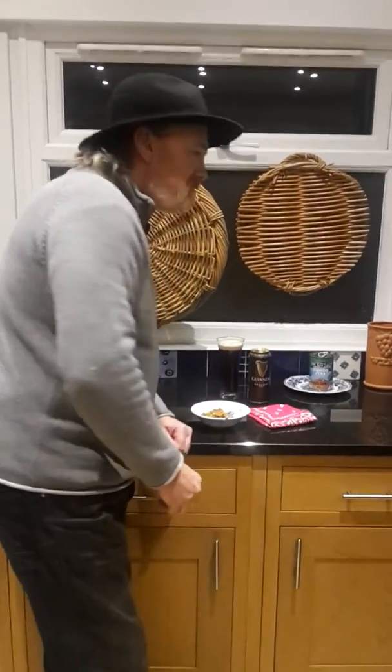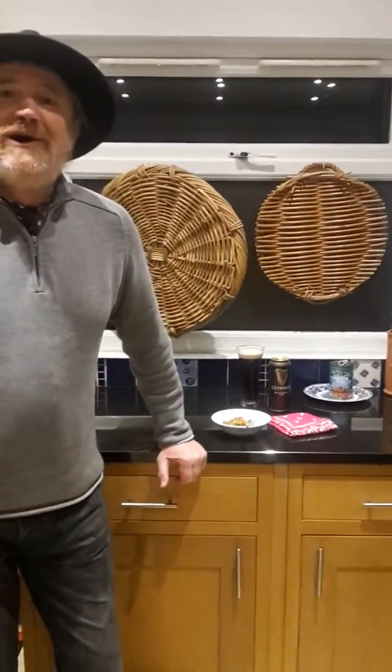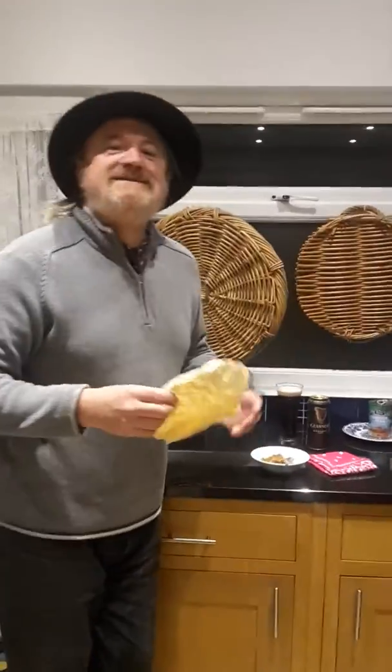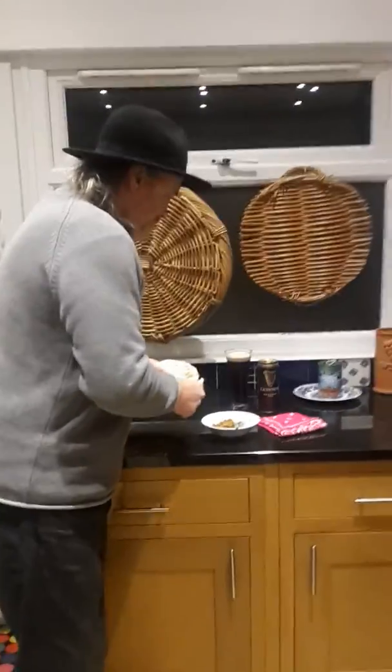What do you think of the gungo pea patia, Michael? I'm gungo for gungo. Fantastic. Yes, there is a papadum to go with it, should you require it. I think it's necessary really. Homemade papadum of course.